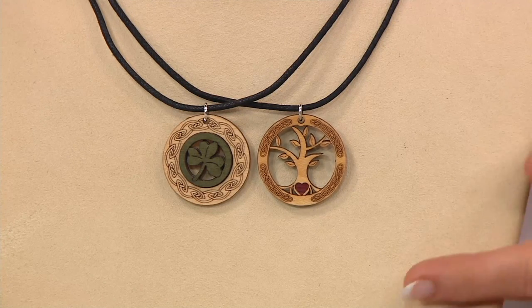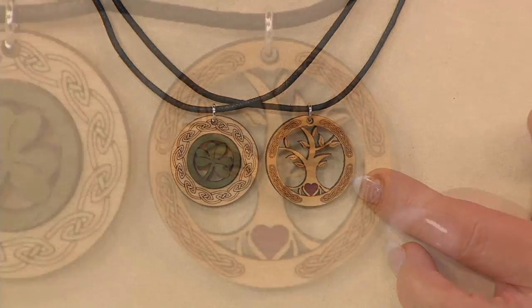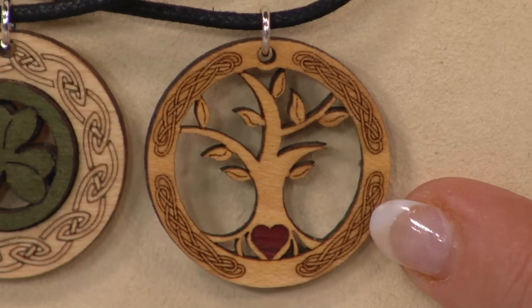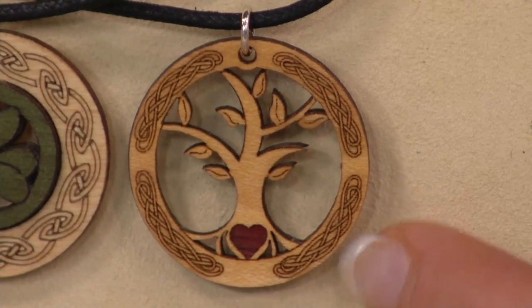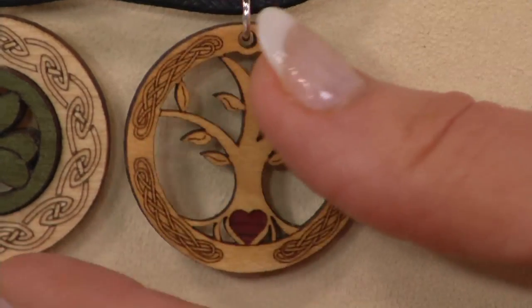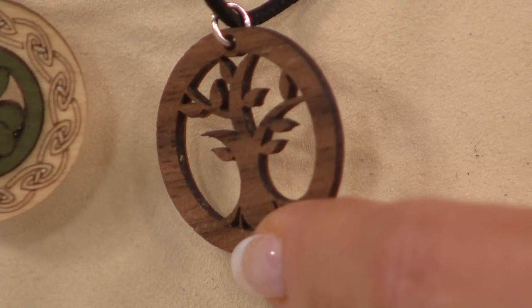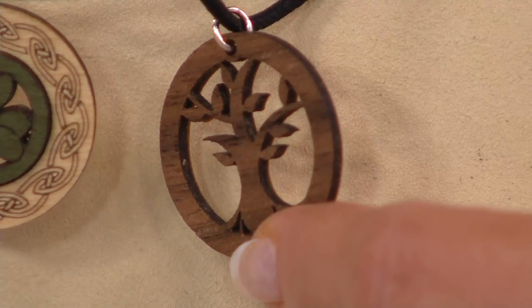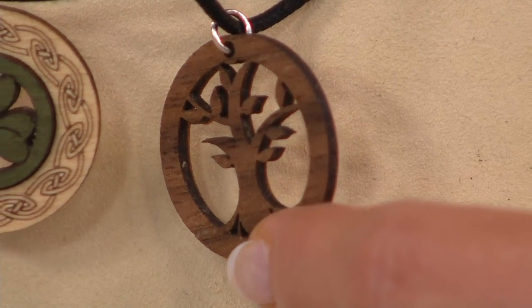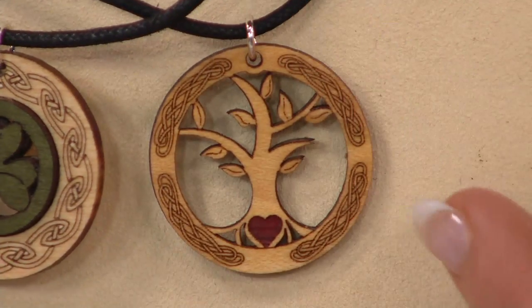Let's talk about the tree of life. The tree of life is an exclusive for QVC. If you look at the bottom, we have a little heart in red. If you turn it over on the other side, it's actually American walnut — so you get the mix between the Irish and American. A lot of mixing of Americans and Irish today, so you get to wear your heritage closer to your heart.